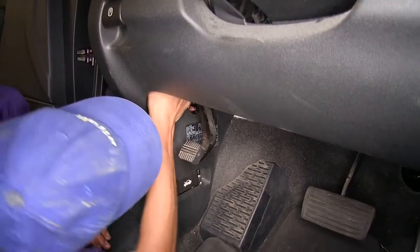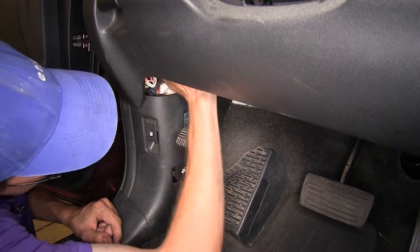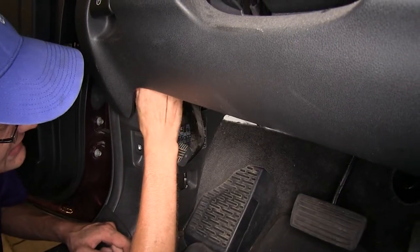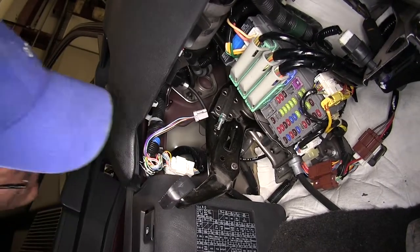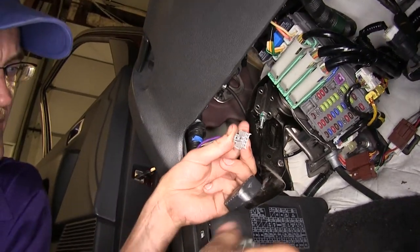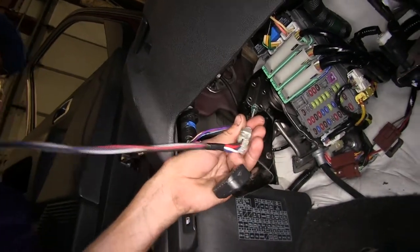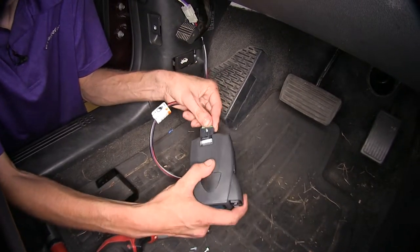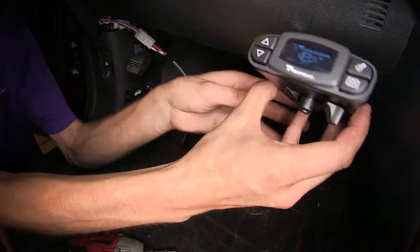Now that we've gone over what's included, we'll show you how to install it. Right over here to the left of our dash, right above our parking brake, we can find our factory connector for our brake controller. We'll take this tape off to get access to it, then take our harness, plug it in, and make our connection. We'll plug our harness into our brake controller temporarily just to get an idea of how much cable length we have and where we can mount it.